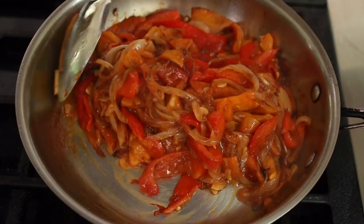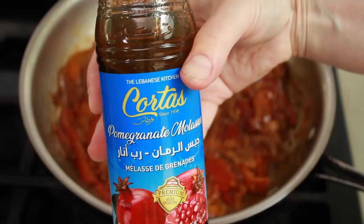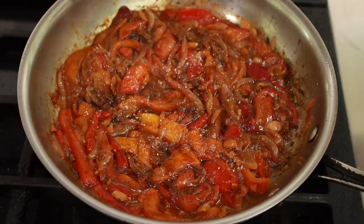Let's take it off the heat and season — this means salt and acidity. You can use pomegranate molasses or balsamic vinegar. Since everything here is already so sweet, I'll go with a more acidic option, which is the vinegar. Just a splash — don't overdo it. Give it all a stir and play with salt and acidity until you get it right.